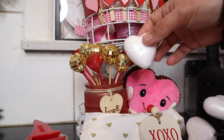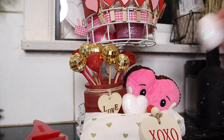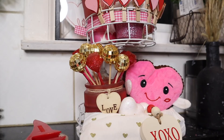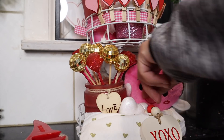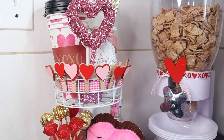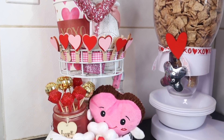Look at this little heart guy — he is adorable, he makes me happy, and he's getting added right to our tiered tray. That's the finished product. We added some hearts just to help with some filler. You could add some flowers, you could do some greenery — the options are endless, and the budget is very inexpensive because it's all from Dollar Tree. Let me know what you think. Here's a look at our tiered tray.